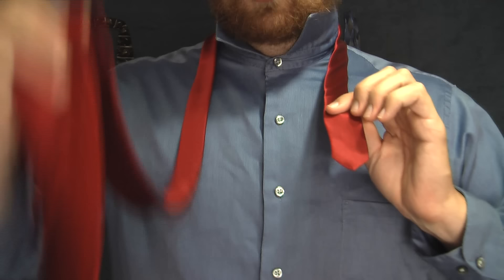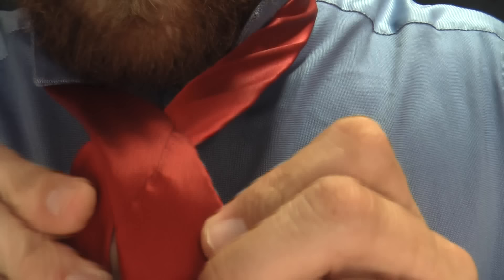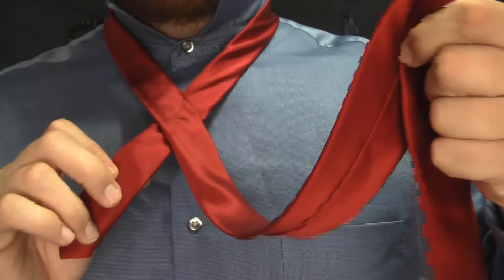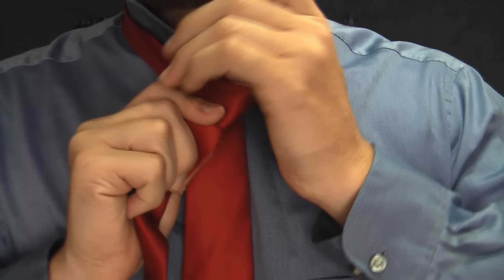Now I'm going to go ahead and cross the large end — it's in my right hand — over the little end. Now, a lot of ties have a mark, a little mark right there that the manufacturers put in. Many ties are different, and the knots are different, so a lot of times you may not even use that. Anyway, long end over the short end — the long end is now in my left hand.